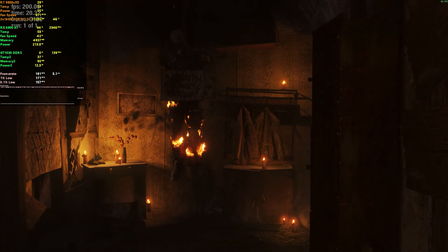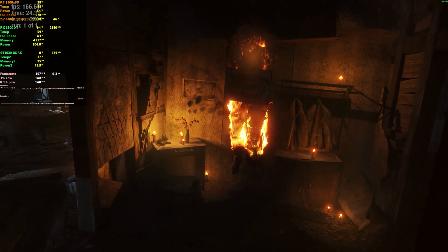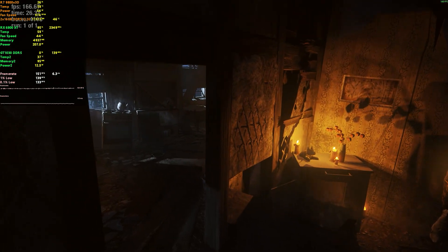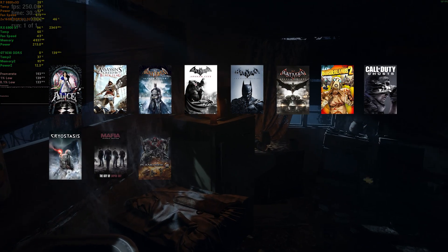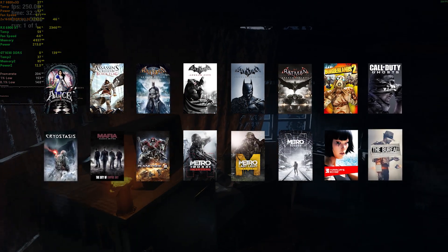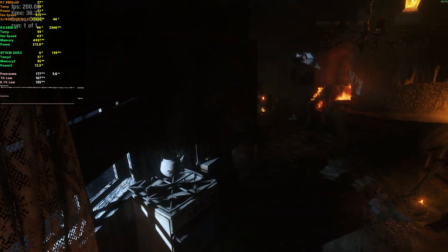If you already have it installed and want to try out some games, there are dozens of games that utilize hardware-accelerated PhysX. Here's a list of some of the popular ones. Let's take a look at the benchmark.